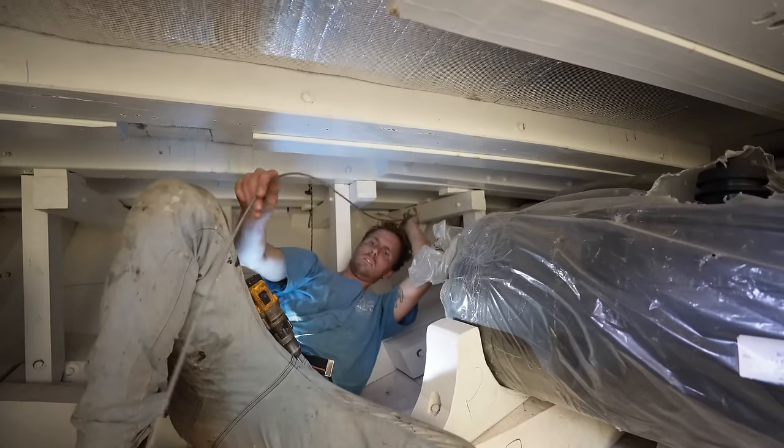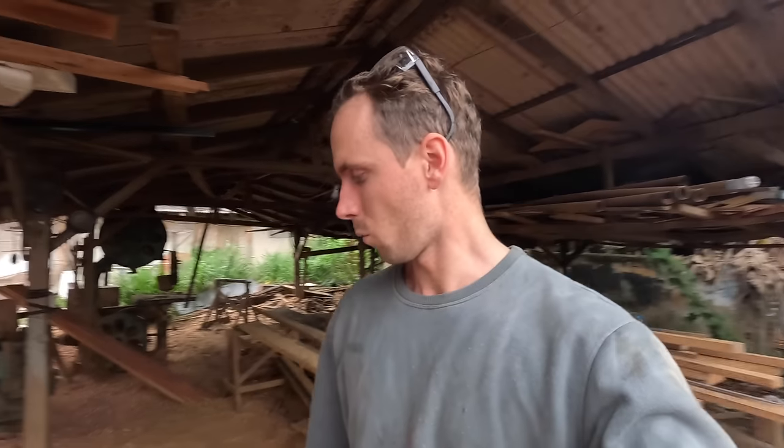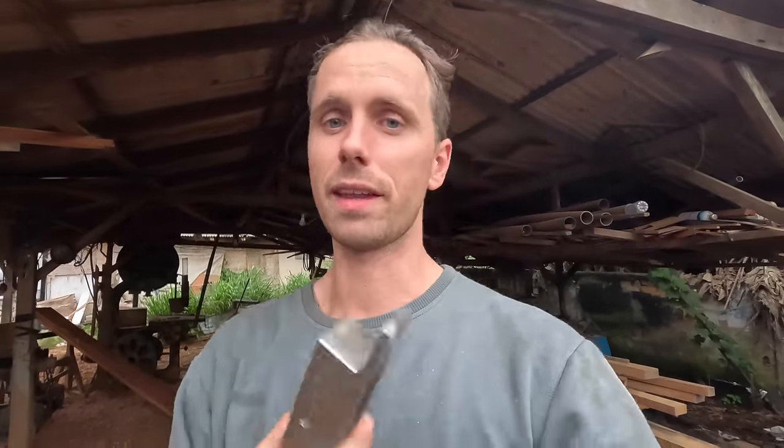A while ago we started working on the rudder system, adding all the pulleys, pulling the steel wire through and all that. Thanks to your comments and feedback, we are going to upgrade that system. One of the main suggestions was to remove the nylon pulleys and replace them with some good, beautiful bronze pulleys. They also came with a nice axle that carries grease, so it stays lubricated as long as we keep it filled. These old casings have one big hole on one side and a smaller hole on the other — that's how the previous nylon pulleys were riveted in.